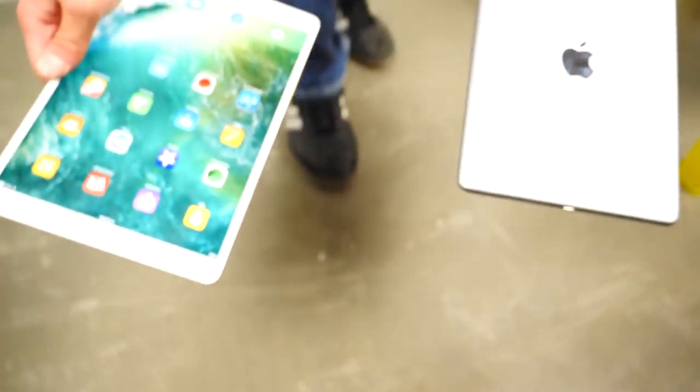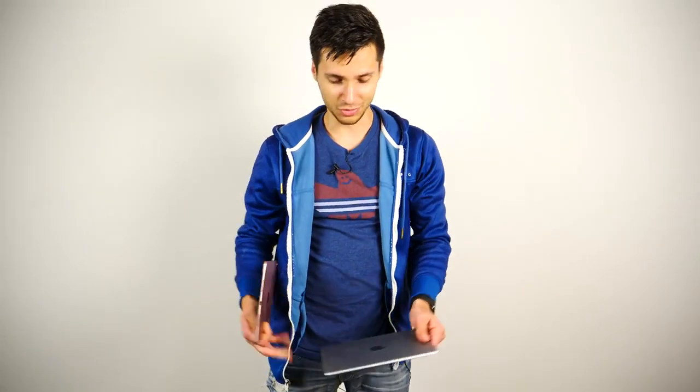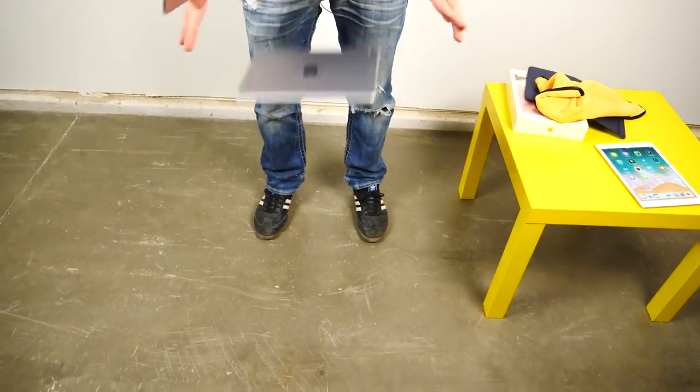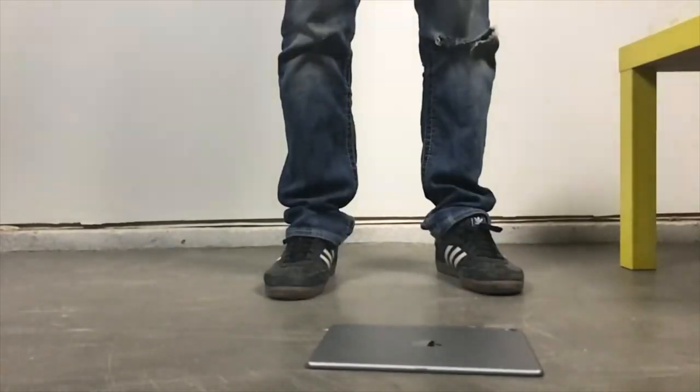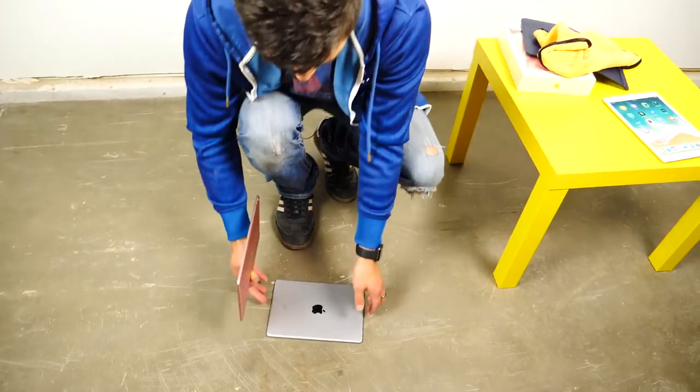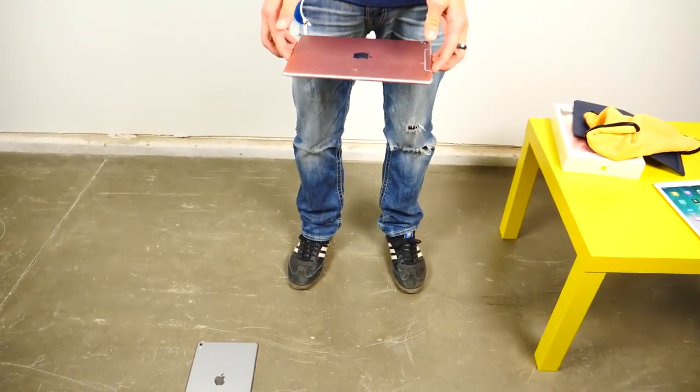Very similar damage on both — the metal is just a little corrupted, display is okay. Now face down — a little worried about this one, since it has thinner bezels and might not do so well. Waist height, in three, two, one — oh, that's loud.